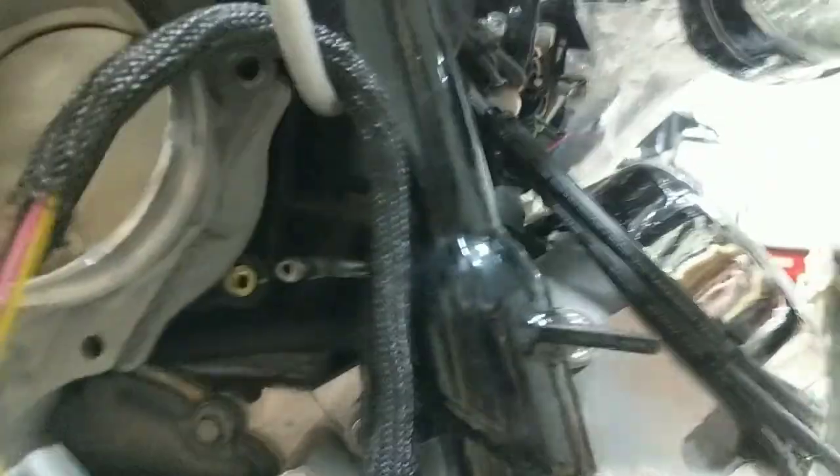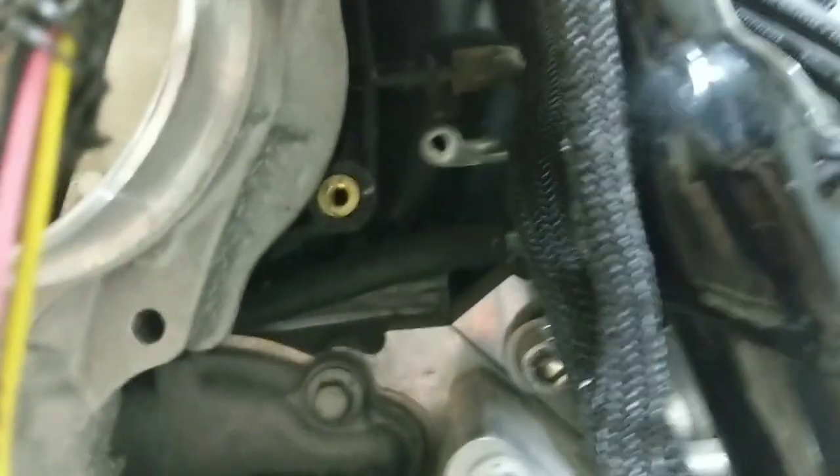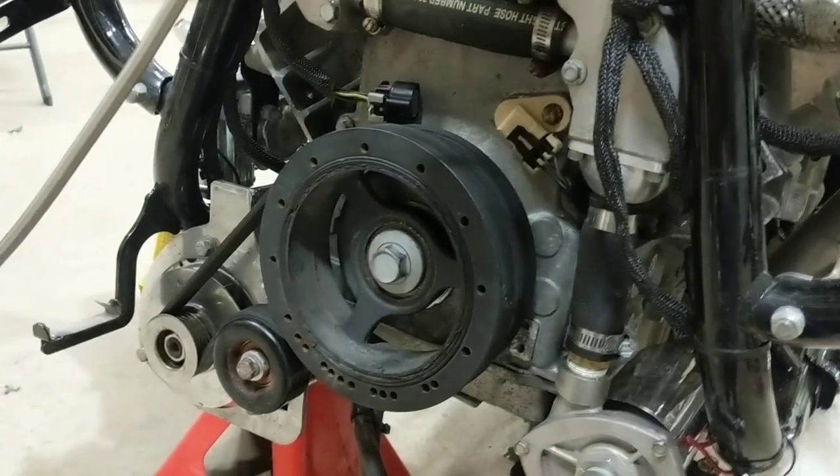Now I've got the two bolts out that bolt the throttle body onto the intake manifold — that lower one and that upper one. The fourth bolt up top is the same clamp as the one down below, but you don't even actually have to remove it. It'll just slide out from underneath, and the whole throttle body comes right off.